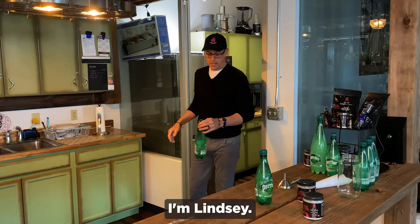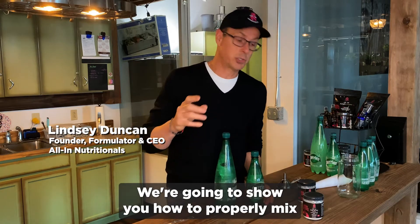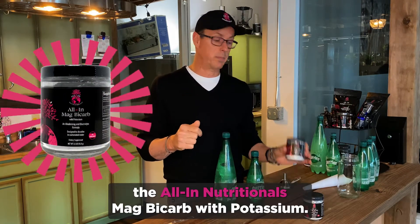Hey everybody, I'm Lindsey. Today we're going to do a little science experiment. We're going to show you how to properly mix the All In Nutritionals Mag Bicarb with Potassium.